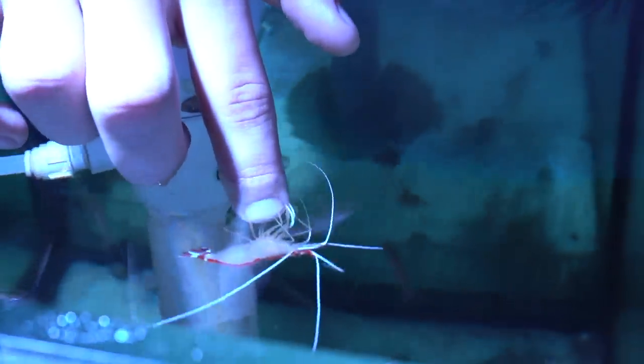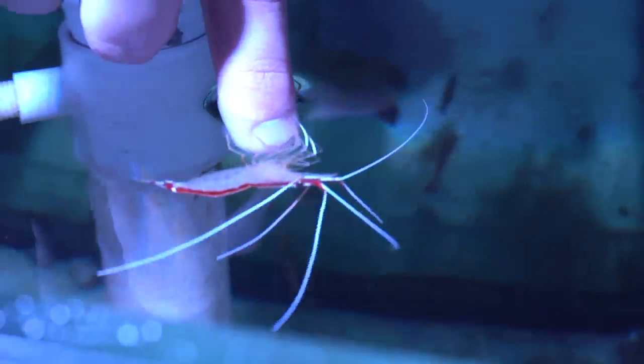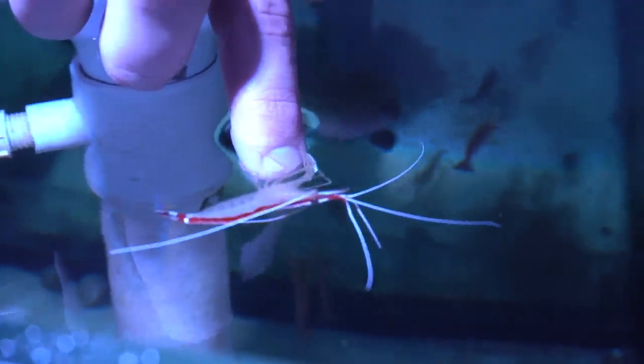Look at this — Ty's got a cleaner shrimp cleaning his finger right now. That's exactly what they do to the fish. It's crazy how they know. The thing is literally cleaning his finger now.